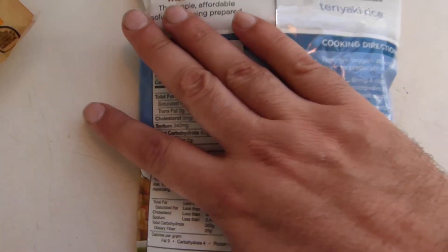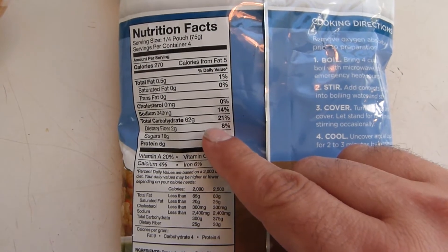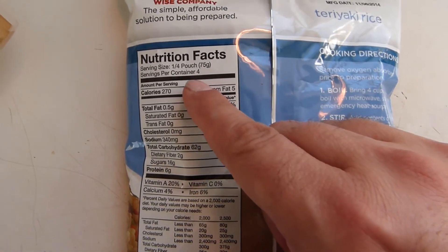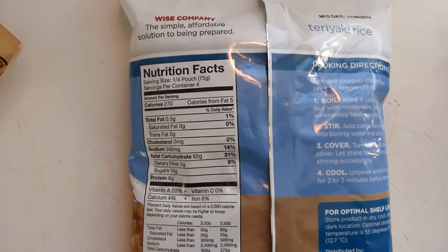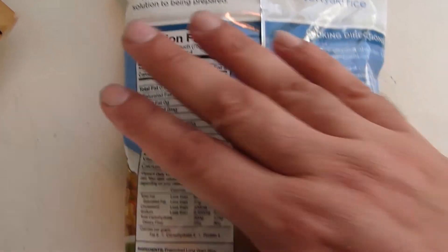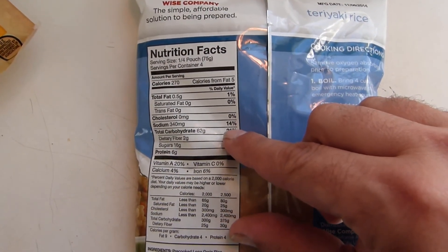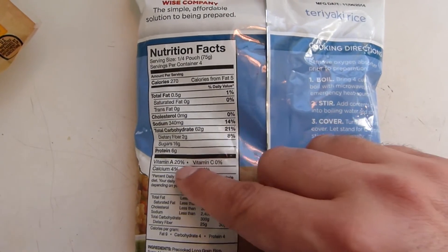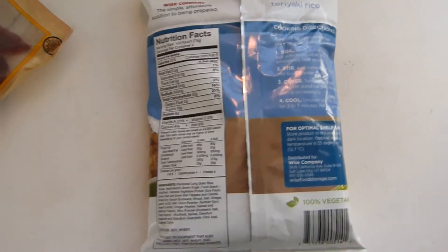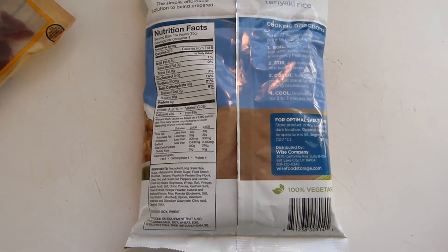We're a little bit high on carbs, but that's not bad in a survival situation. We've got four servings — that does not mean it's going to serve four people. We're going to take a look at that and you can make your own judgment on the serving size. Per serving, we're a little high in the salt but not horribly high. Six grams of protein per serving, which is a respectable amount, but we kind of want to boost that in a survival situation.